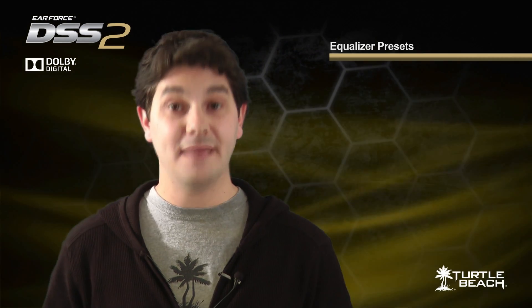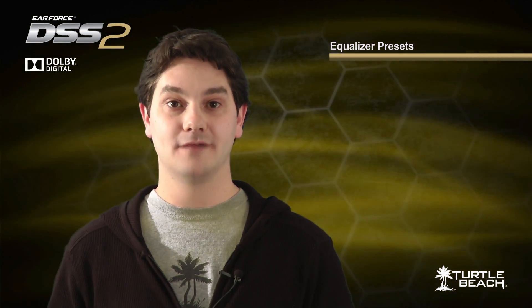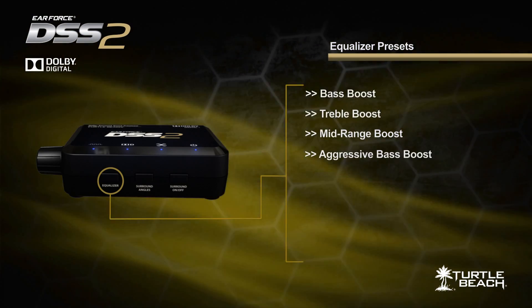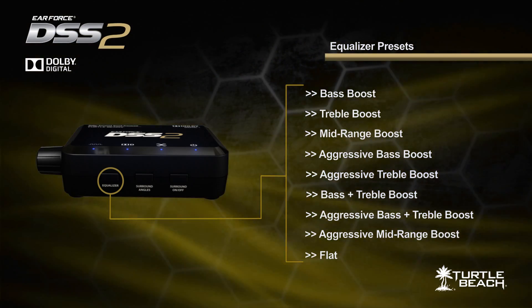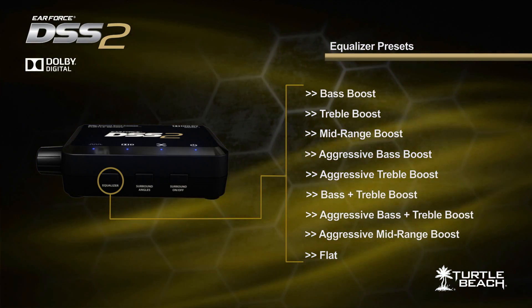The DSS had bass boost control. The DSS-II has that, and a lot more. For example, it has equalizer presets that let you step through different settings, like bass boost, treble boost, mid-range boost, and combinations, so you can emphasize different frequencies in the game sound. That's a lot more versatile than just a simple bass boost.